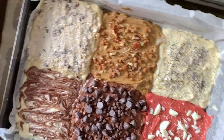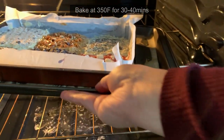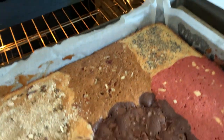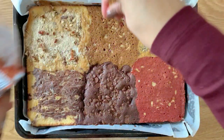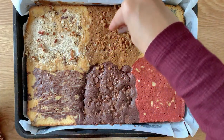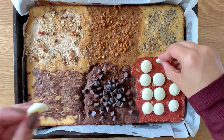I'm doubling up the pan so that the cake doesn't burn on the bottom, because it's a fairly large cake. I'm going to bake it at 350°F for about 30 to 40 minutes, depending on how much batter and what size of pan you used.